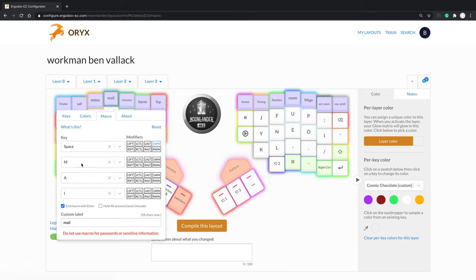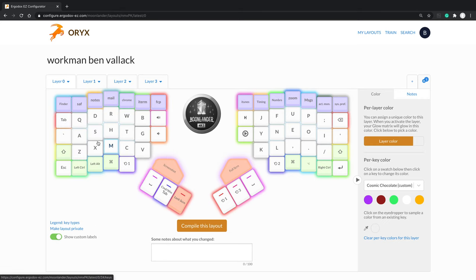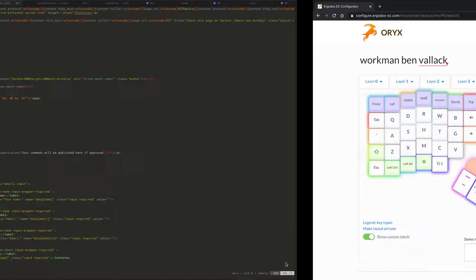The way I've set the launcher keys up is to use the macro system. It first triggers Spotlight by simulating Command-Space, then types the first three letters of the application I want that key to jump to, and finishes by hitting Return. So a single press of that key brings up Spotlight, goes to that application, and launches it. It's so fast that it's definitely faster than finding the app in your Command-Tab interface on the Mac.